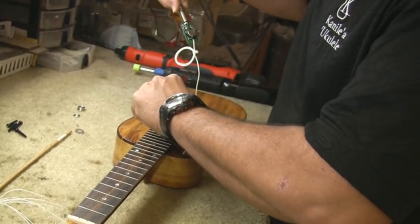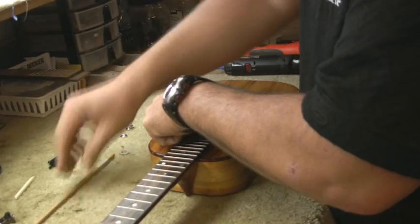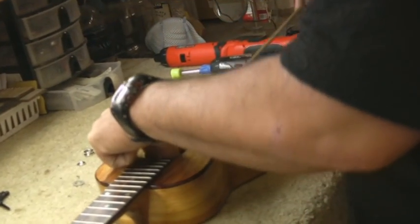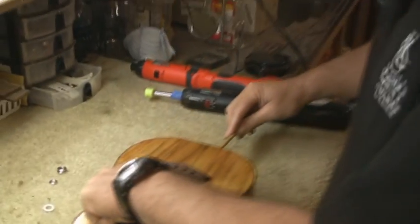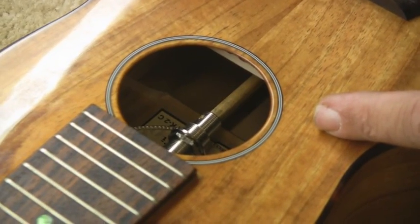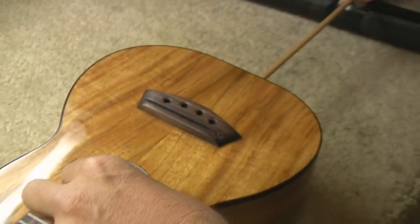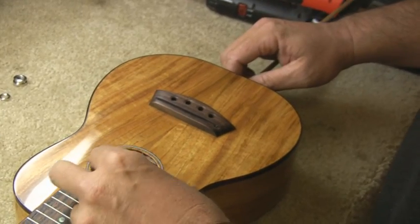From here we're going to actually install the pickup. What I like to do is tuck everything in through the sound hole, then use our quarter-inch dowel to give us access right inside the instrument. From there we'll get it onto the dowel and use the dowel as an extra finger to guide it right into the hole.